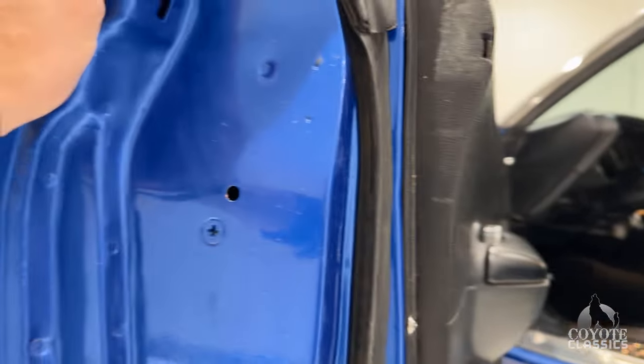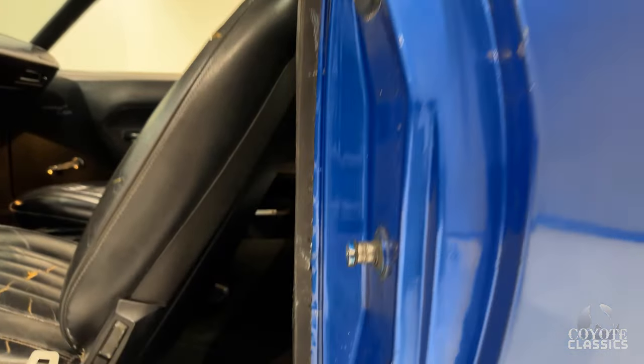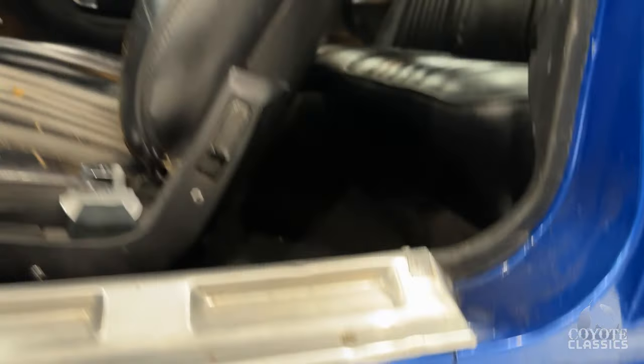Looks like they took everything apart — they took the doors, fenders, everything off when they did the restoration and repainted it. Inner quarters are in great shape.